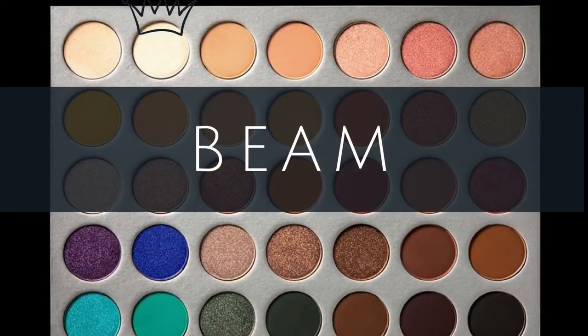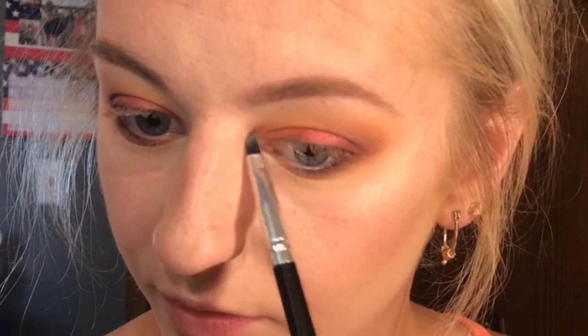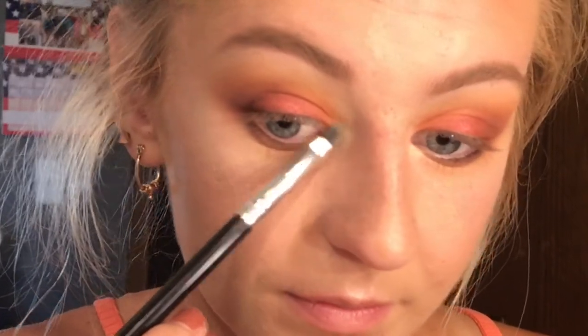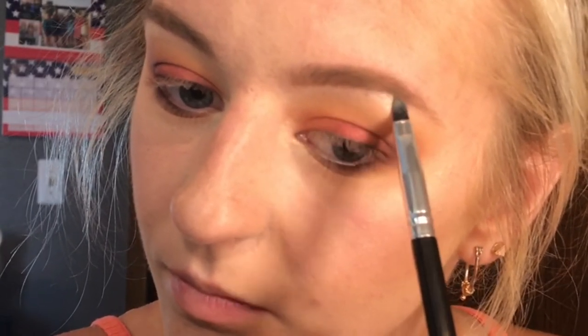So I'm going to highlight my inner corner — I think it's with Beamed. This color is so perfect for inner corner and brow bone. I've been kind of obsessed with it, and I even use it to highlight my cheekbones. It's so intense and it's really pretty.